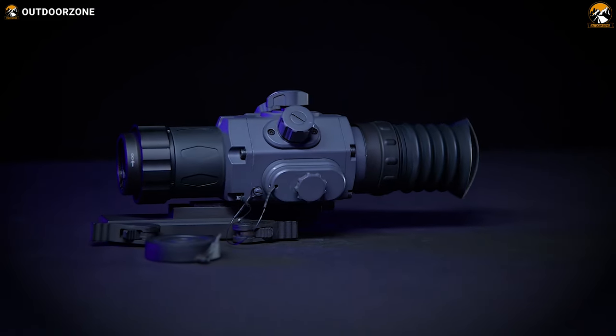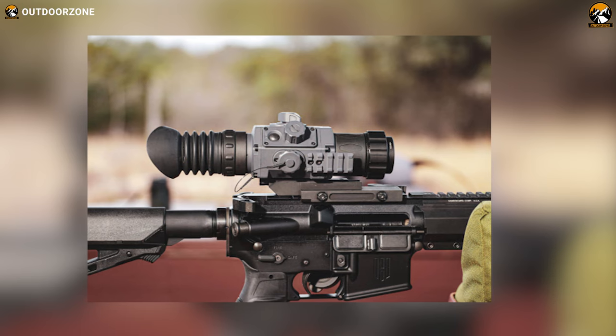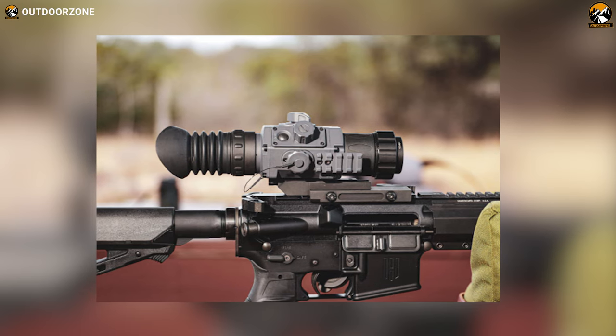All in all, with an ergonomic shape, powerful lens, and some great features, the Armasight Contractor 320 becomes an impressive choice as a thermal rifle scope.